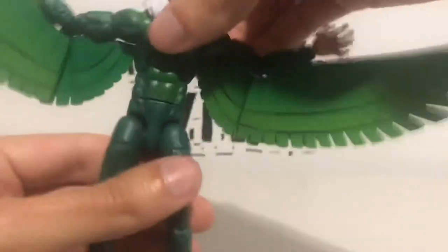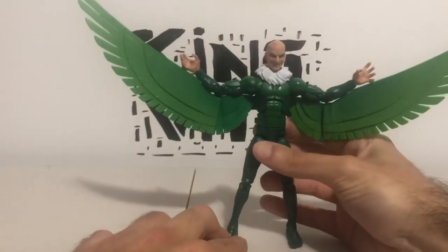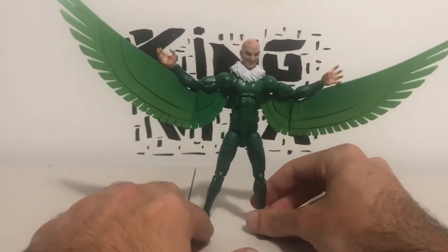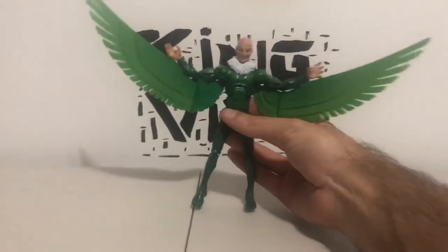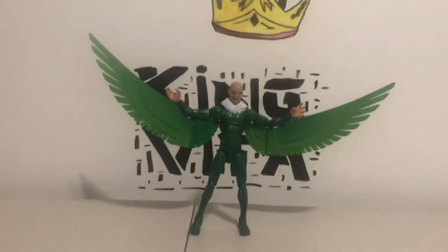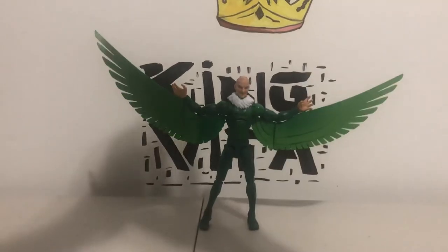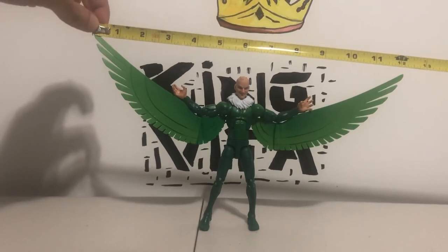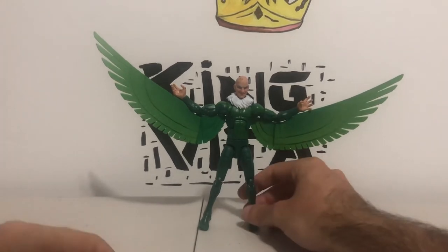And there's Vulture with his two wings. These wings make him really wide — like really wide. From wingspan to wingspan he is exactly one foot long. Wow, he's one foot long from wingspan to wingspan. He's pretty big.